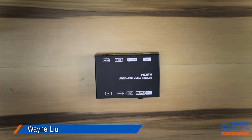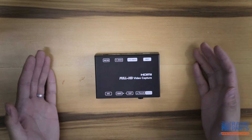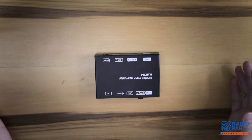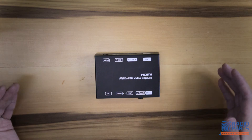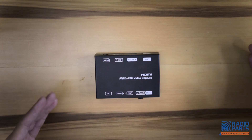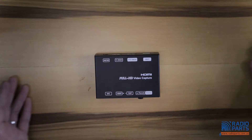Welcome to another episode of Radio Parts promotion videos. Today I'm introducing the HDVC01, which is a video capturing device. If it comes to recording the games you're playing, or if you're setting up an NVR system and you're trying to demonstrate what you do on the screen on the monitor, then this is the device you need to record all your movements.